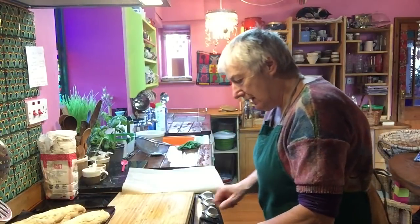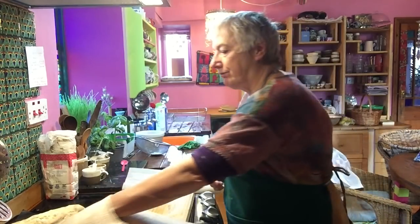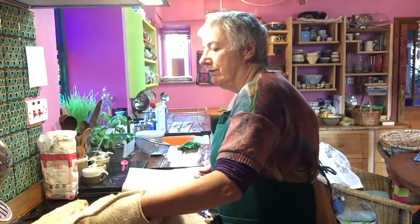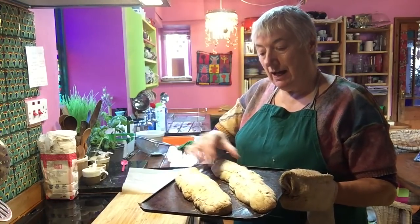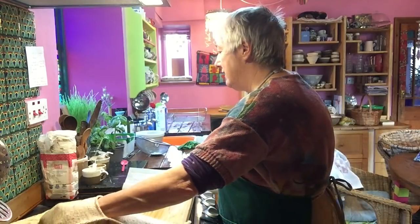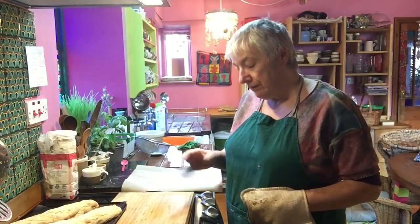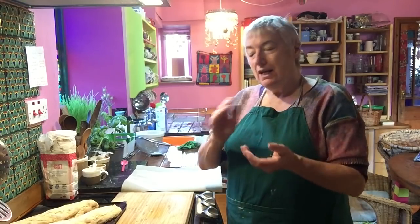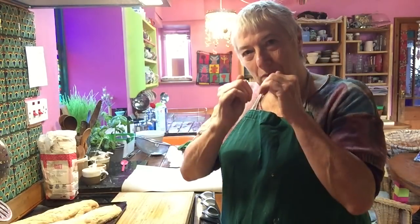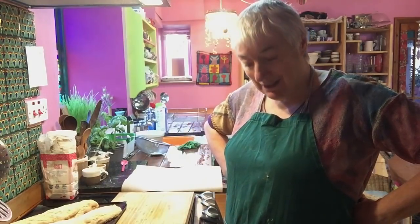So the biscotti are out of the oven now in their long logs. I'll leave the oven on and let these cool down for five to ten minutes, because then they'll be easier to slice. If I slice them now they'll compress down on themselves — I want them to hold their shape a bit better. So I'll come back to them in about ten minutes.